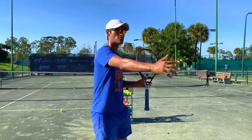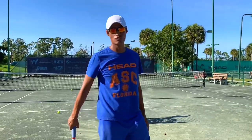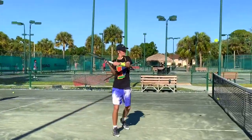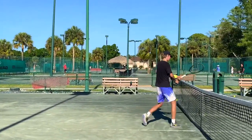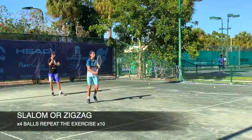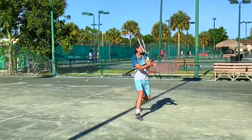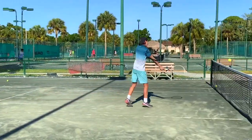Like this, you want to start to feel more comfortable keeping the racket head up, and feel more comfortable with the backhand volley.